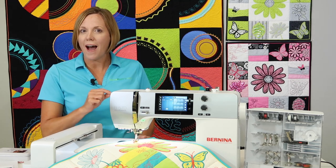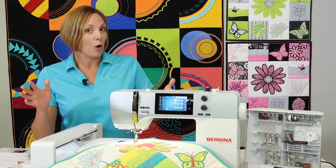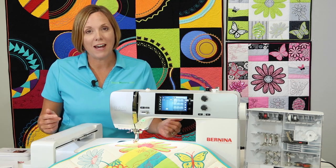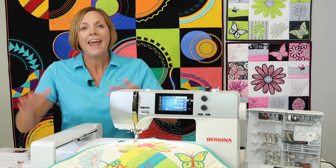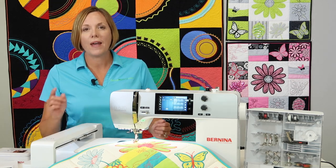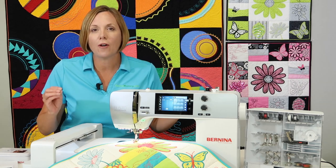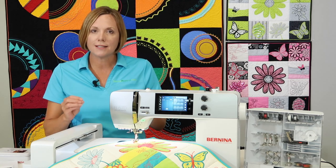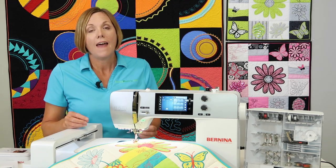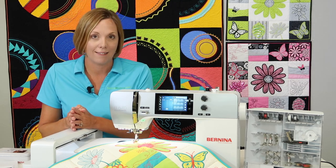It comes as a sewing machine with the option to add the embroidery unit. If you've bought this machine and it has the embroidery unit on it, have you taken it out of the box? We have a video for you to check out where you can see why you need to get that unit out of the box. But you can buy it as just a sewing machine only, and I'm going to go through first the features of the sewing side that I love.